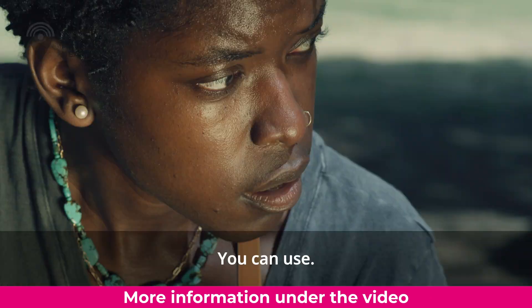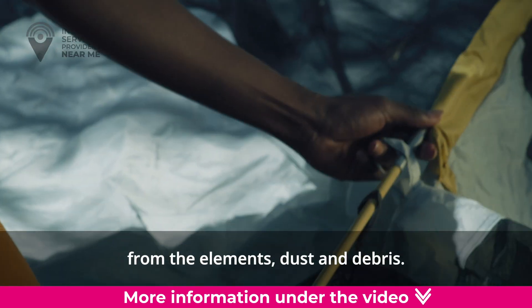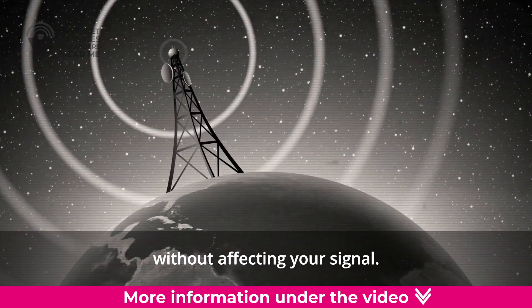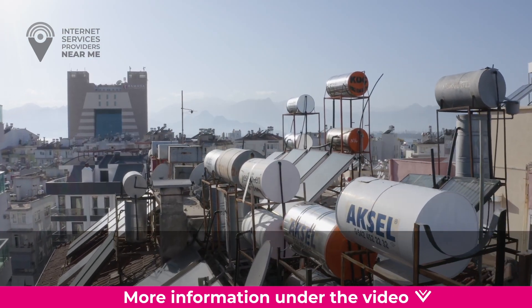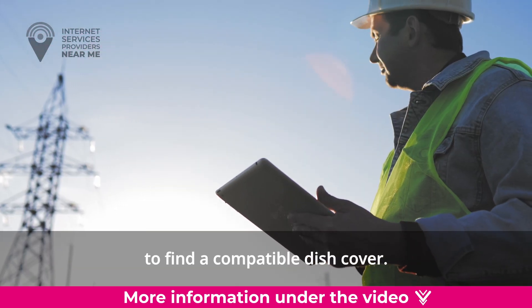Install a cover. You can use specially designed satellite dish covers to protect it from the elements, dust, and debris. These covers are designed to protect the dish without affecting your signal. They are easy to install and remove, and they fit seamlessly on your dish. Check with your provider or the dish manufacturer to find a compatible dish cover.